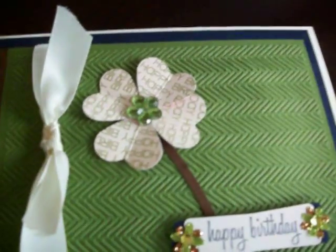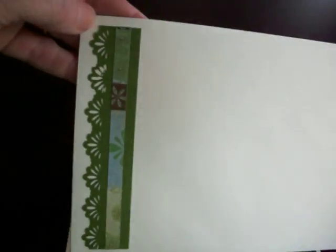I just stamped a piece of dark brown cardstock with that same edge punch on the inside. I also like to do a little something to my envelopes, so I did this using that edge punch again and then just a strip of paper from my cardstock. Thanks for watching, bye bye!